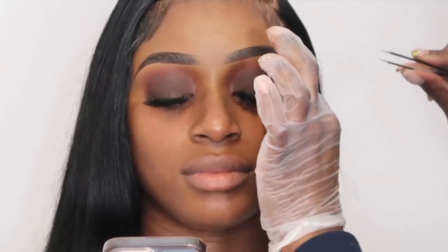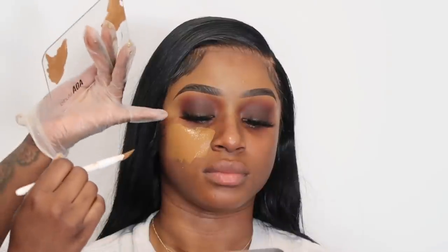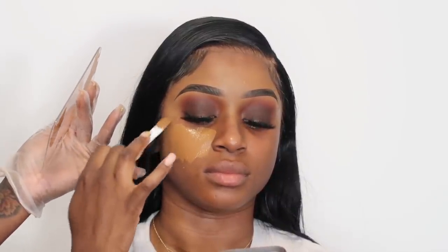All right, we're done with the eyes, lash glue is drying, and I'm going to moisturize and prime her skin. I recommend using a clear lash glue for looks like these because if black liner gets on it, it just messes up your whole vibe. For foundation I'm going in with three foundations.